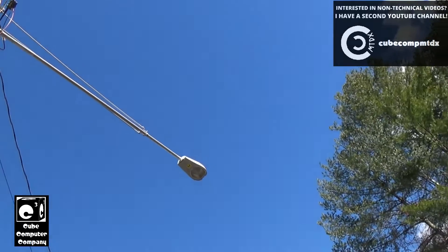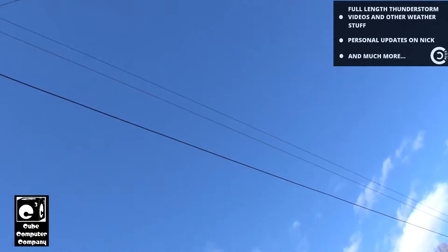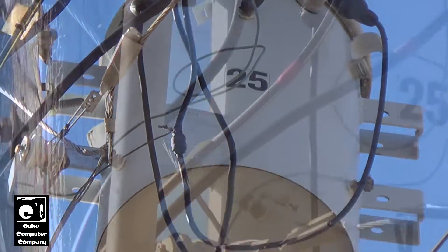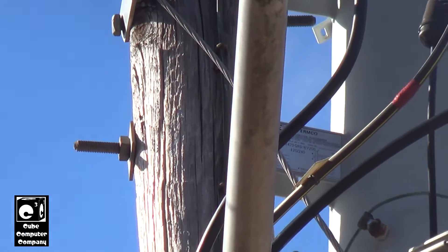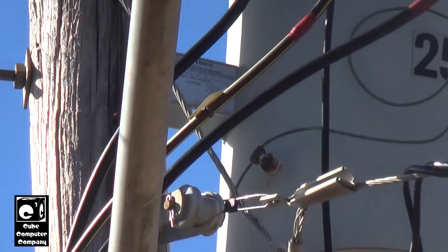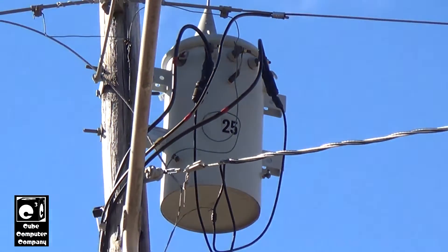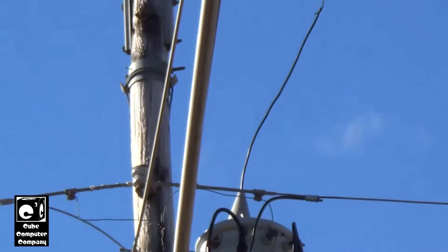We're going to start by looking at the other side where the secondary tabs are. This is a 25 kVA transformer — an ERMCO transformer. I've got a snapshot of the nameplate: this is a 12,470 GRDY slash 7,200 transformer, so the primary is 7,200 volts that comes in up through there.